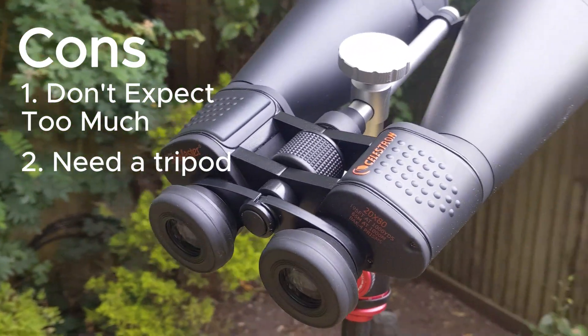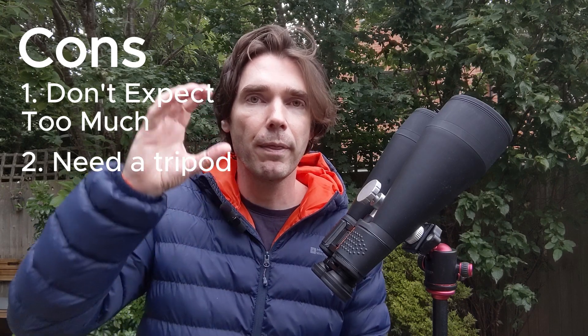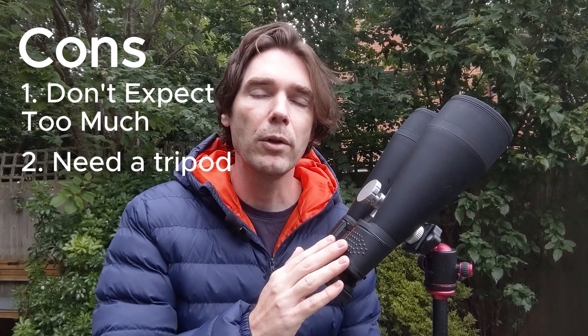Secondly, you will need to use a tripod. These aren't handheld binoculars — they're too heavy and the magnification is too high. If you want handheld astronomy binoculars, you're better off getting something smaller, say 7x50. That enables you to scan the sky and is good for things like watching meteor showers, but these are for zooming in and looking at specific objects.